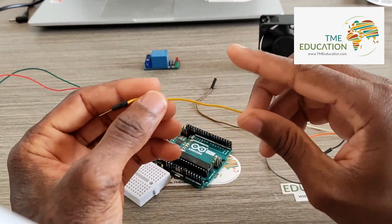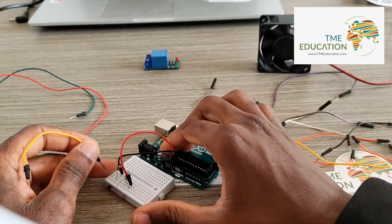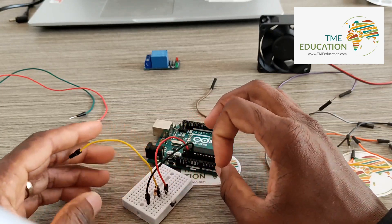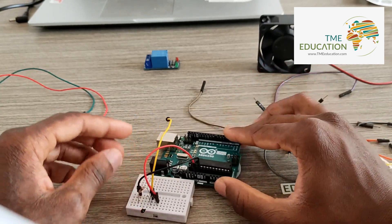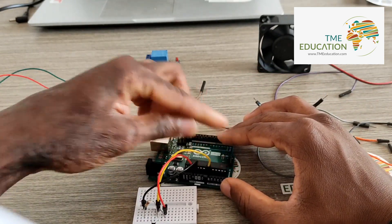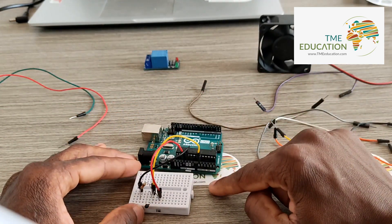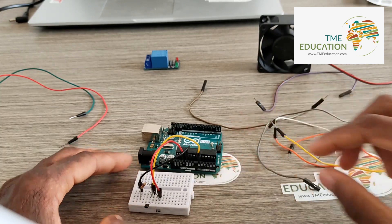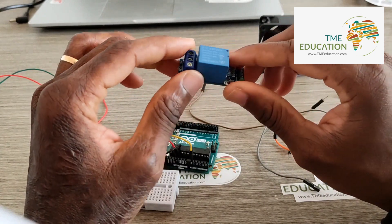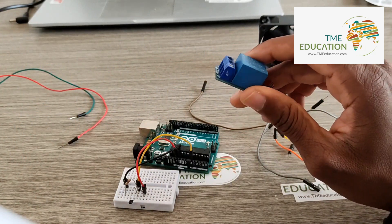Now I'm going to use this cable as the signal wire. The signal wire will go to an analog pin — in this case, analog pin A0. Next, I'm going to wire the 5 volt relay module.